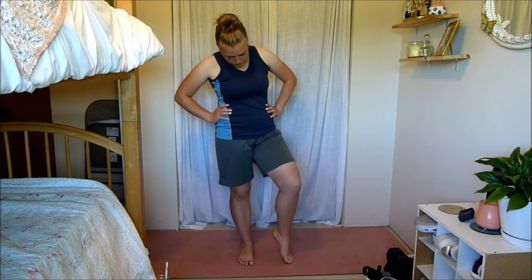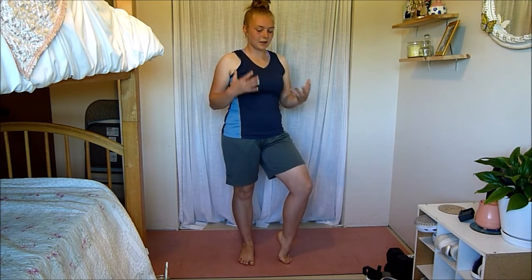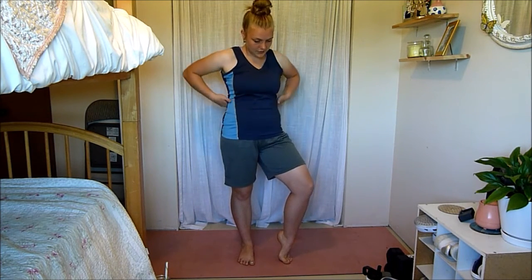Now go onto your toes, but still push your heel forward, and you're going to feel a stretch in the arch of your foot. This is one, especially if you've been running or jumping a lot — a lot of times the arch of my foot can get a bit sore. Really, really nice one to do for that.